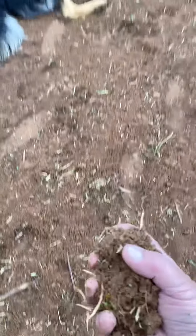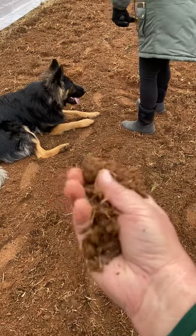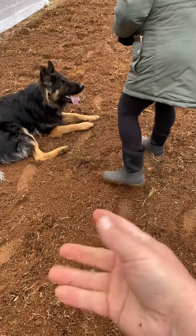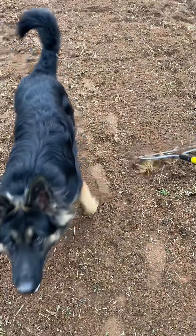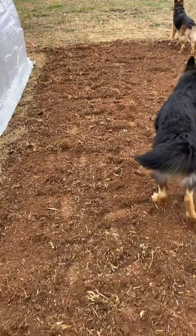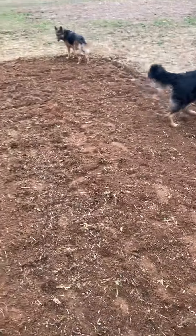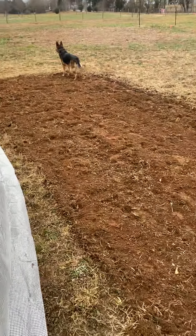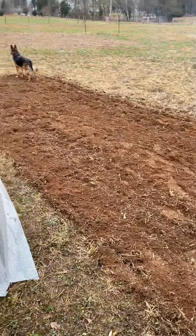We just tilled this dirt and according to what everybody says it clumps together but then it falls apart — looks like we got some pretty good dirt. Hank likes sitting in it, of course. We're just gonna keep getting the garden ready. This is our first attempt at gardening and homesteading, and this is the first plot — we're gonna put the greenhouse on top of this dirt here.